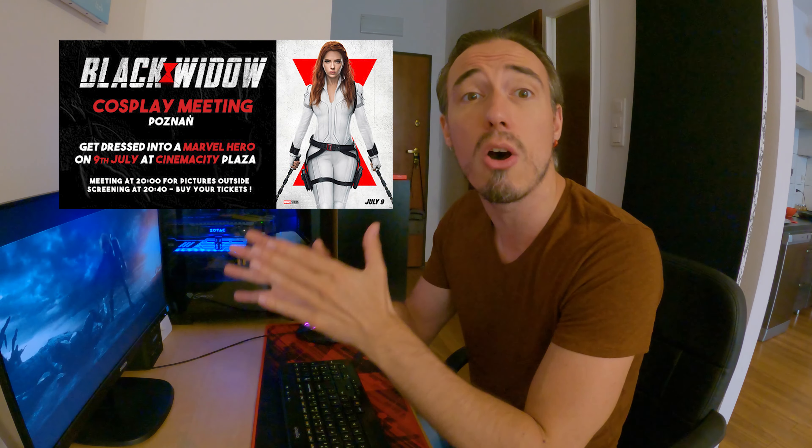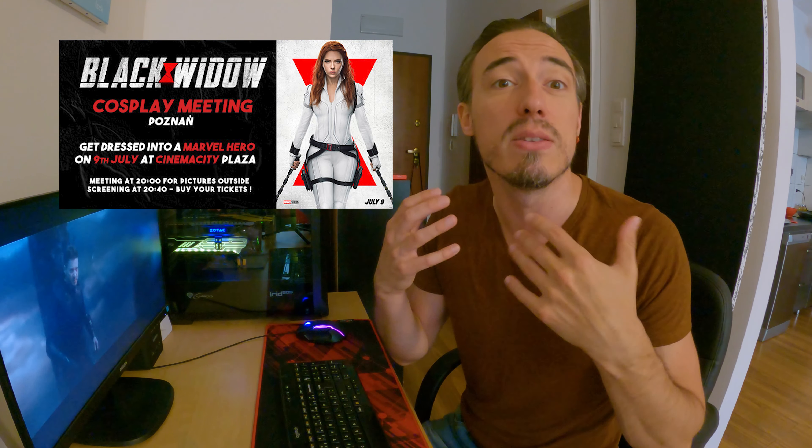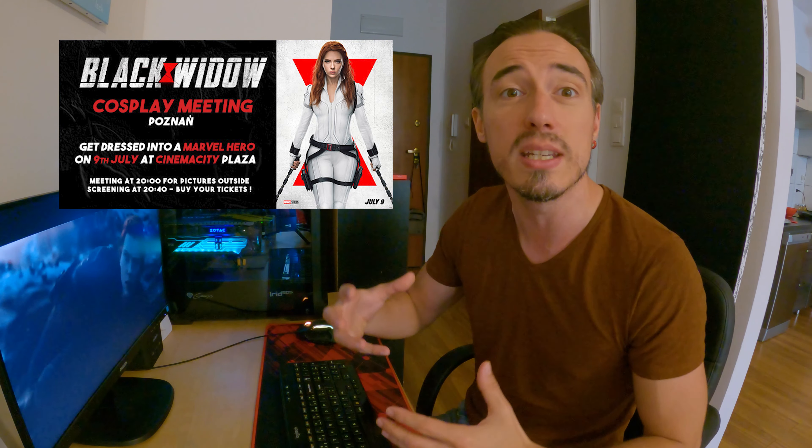This week I'm gonna organize my first geek event for the projection of Black Widow, and I was thinking to do something exactly like in France when you have a cosplay meeting in theater with all Marvel fans. So I'm trying to organize this in Poznan. I hope you will come to this event, share it with your friends, and come with a cosplay or at least a Marvel t-shirt.